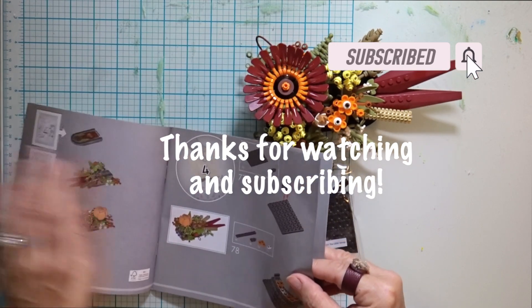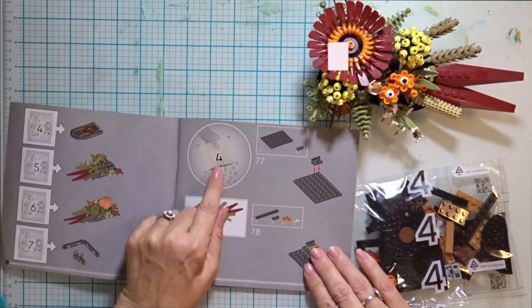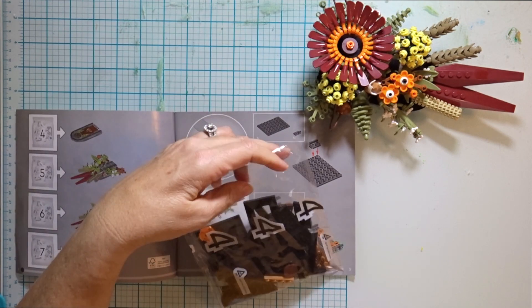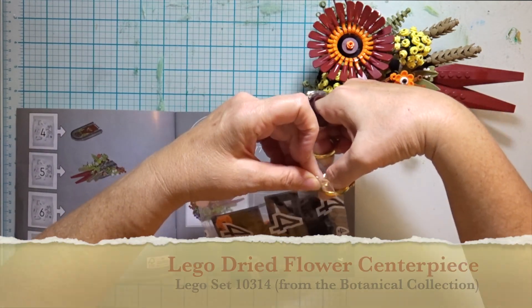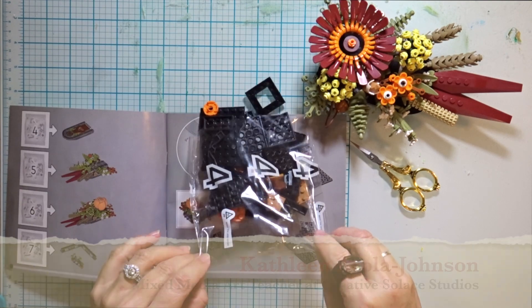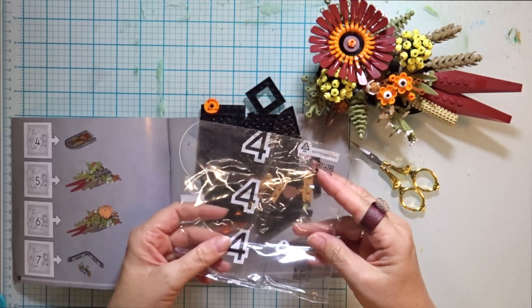Although this is a real-time Lego build video, it plays a little bit like a time-lapsed Lego build because I've decided to edit out all the extra time it takes me to find the pieces and put them in the right spots. Let's cut right to the chase and build this intriguing Lego centerpiece from the Lego Botanical Collection. I'm Kathleen Erela Johnson and let's finish this Lego build to some music.